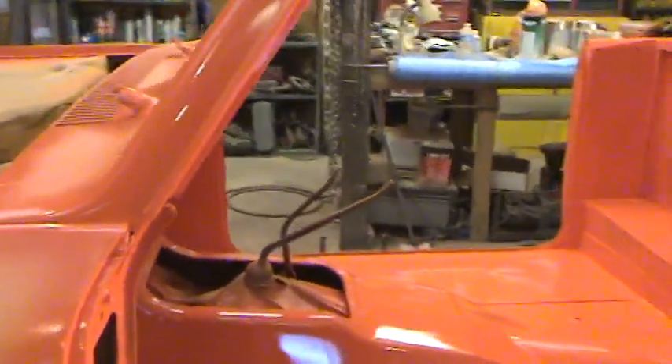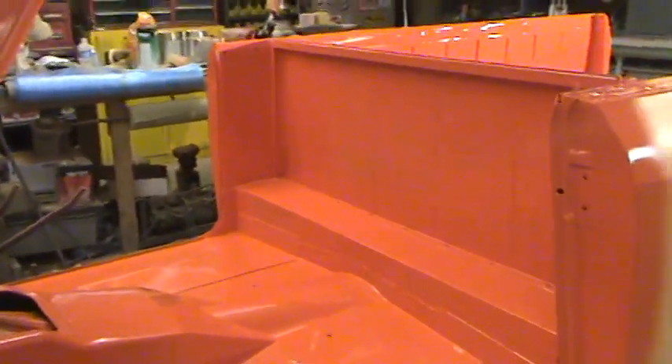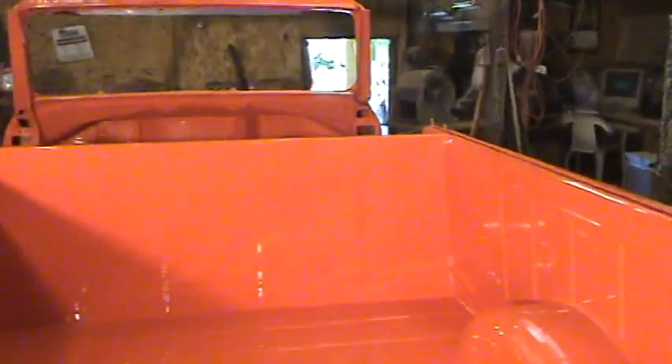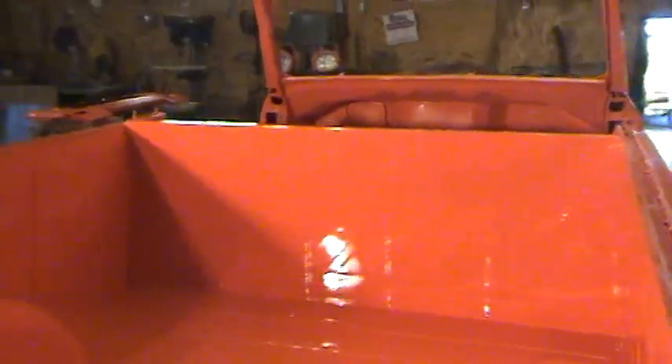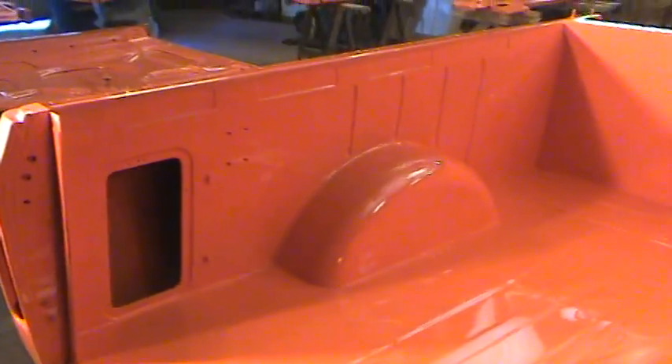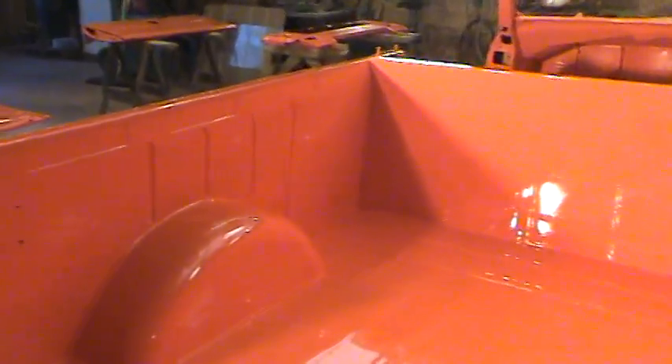As you can see, we paint everything regardless of whether it's going to have a mat or carpet in it. A lot of guys neglect painting the insides of the floors, figuring it's not really necessary since it'll have a carpet kit or a mat. I kind of disagree. The factory didn't do that good of a paint job on the insides of Scouts, and I think that's one of the main reasons they rusted as bad as they did — they just didn't have any kind of protection on the metal.